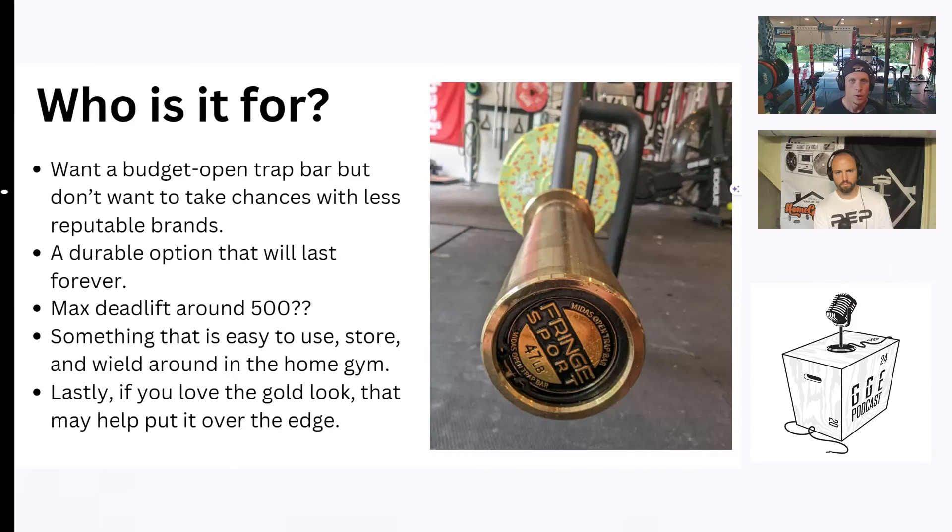So who is it for? If you want a budget open trap bar but don't want to take chances — the options from Walmart or Amazon that look similar aren't as good. They're janky and most likely not going to last as long, and they'll have a quite a bit lower weight capacity. This is for somebody that wants a solid option, is willing to pay a little bit more to eliminate that risk. It's very durable — it's going to last forever.